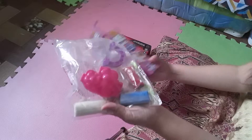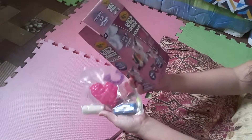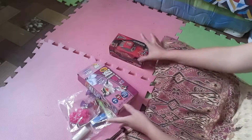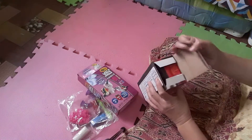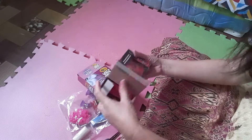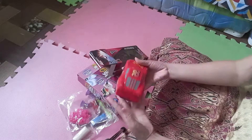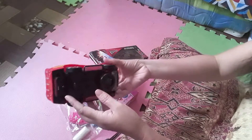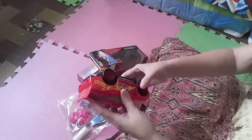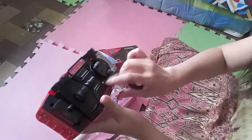This is for kids — unicorn fun mold and play activity pack. Okay, next one is a toy car, red color, and this is a battery-operated toy car. Okay, we're gonna open this one.